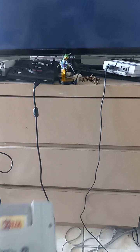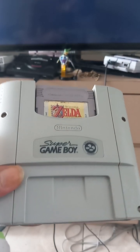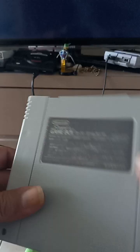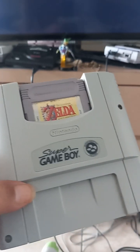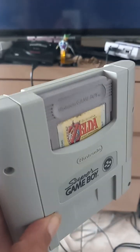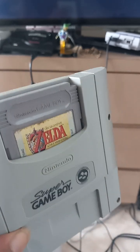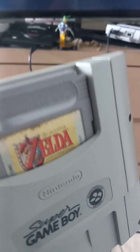Last but not least, I'm going to be recommending the Superboy. This is an awesome adapter in order to play Game Boy games on the Super Nintendo. This is the Famicom version but it still works on the Super Nintendo. It's highly recommended if you want to play your handheld games on the television. I hope you liked the video — I hope you like the Superboy.